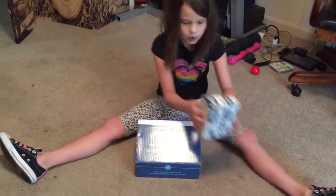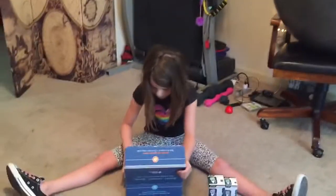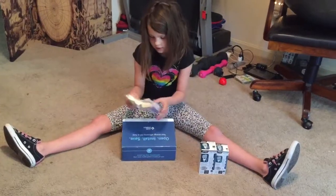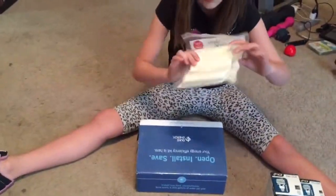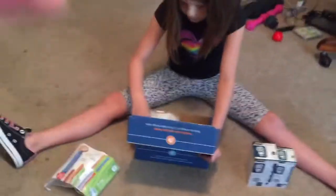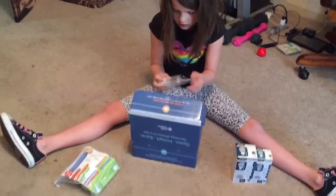So we have two of those, and then we have foam things for the plugs — they cover up the outlets. They seal your outlets. That's pretty cool. There's two of those.